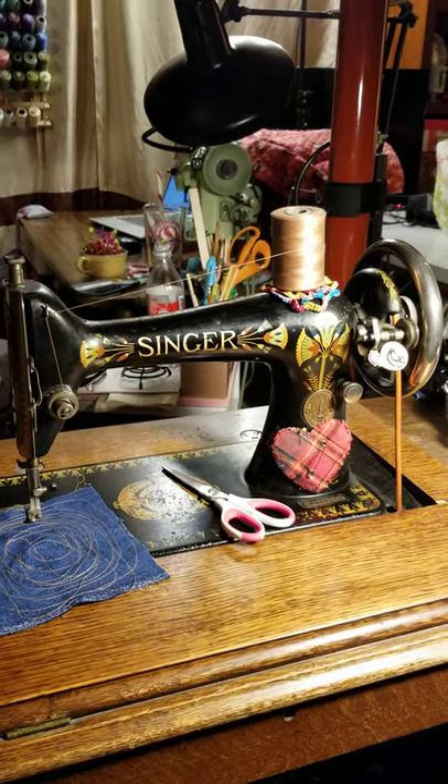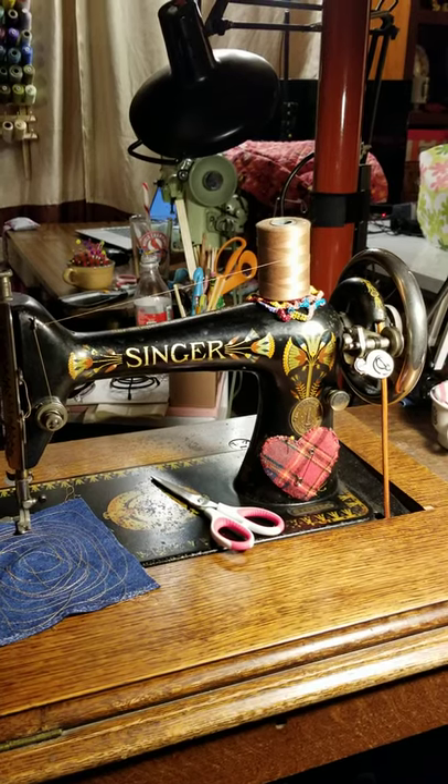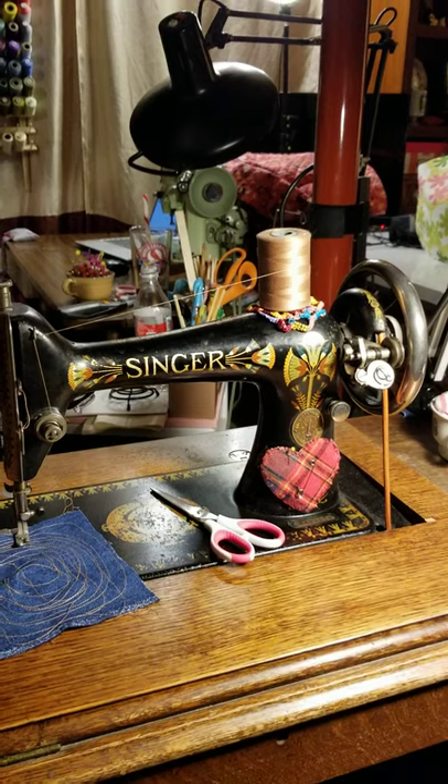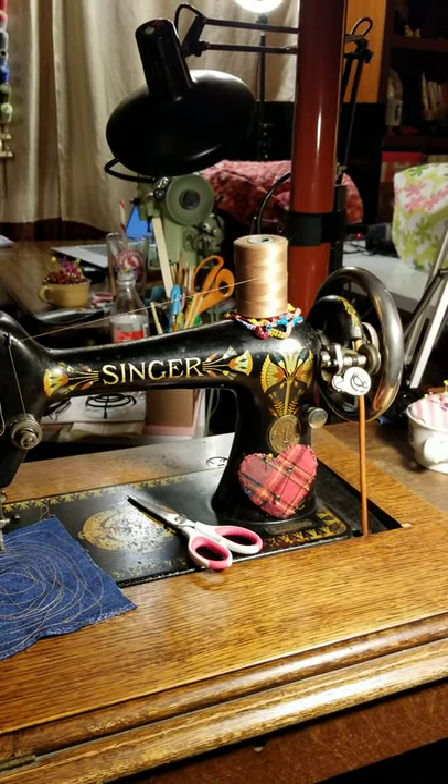This is Suzebel from Patchwork Chicken Studio. I thought I'd make a really quick video talking about your belt on your treadle machine. I've seen some posts where people obviously have gotten them on too tight, and they're not going to work if they're too tight.